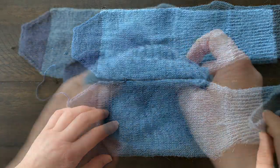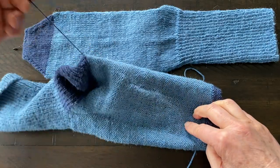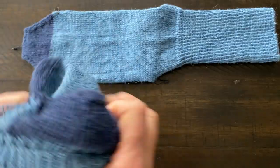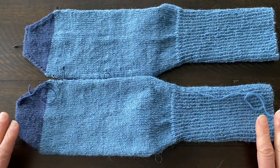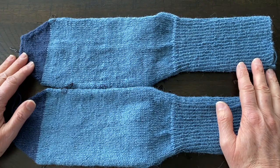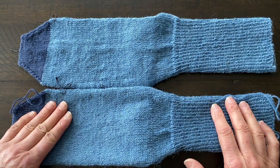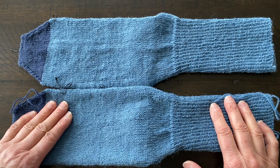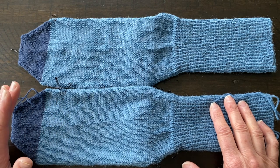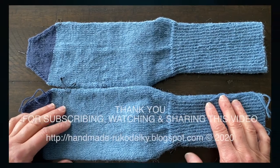Let's do the Kitchener stitch. Here we are — we are finished with our socks! All I have to do is weave in my ends. I have a couple on the inside and two on the outside. I hope you enjoyed this video. These are very simple socks — nothing elaborate — but if you're fairly new to knitting socks hopefully this video is going to help you. Thank you so much for watching, sharing, and commenting. If you have any questions you can post them below, and others may answer them as well. See you another time!